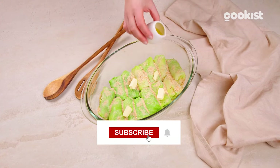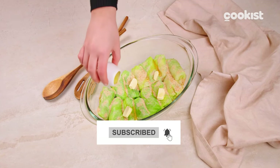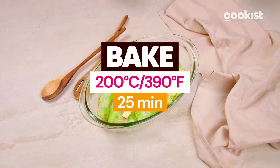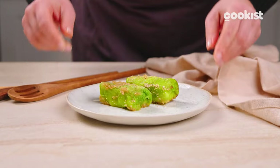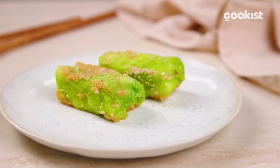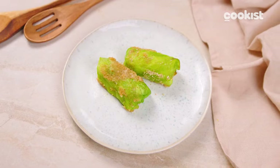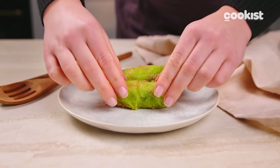Don't forget to subscribe for more recipes like this! Bake at 200 degrees for 25 minutes. Did you know that you can also cook them in a pan? Cook them for 15 minutes in an oiled non-stick pan or until they are well browned on all sides.